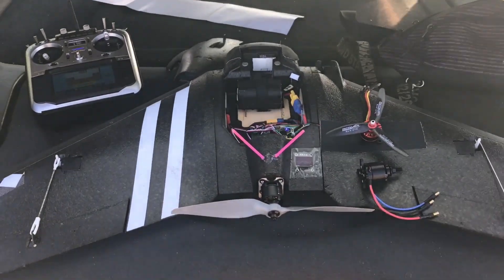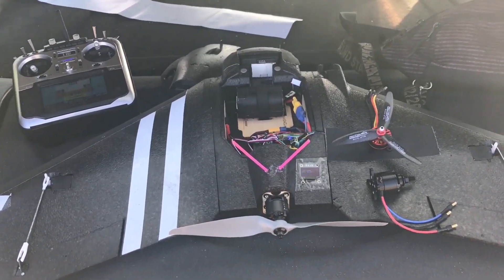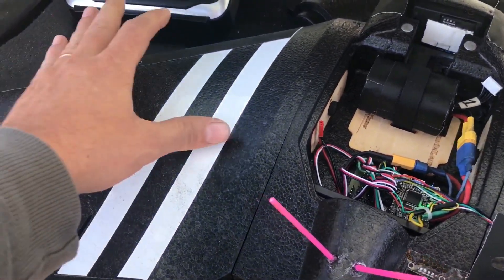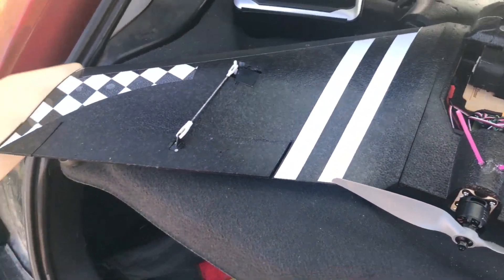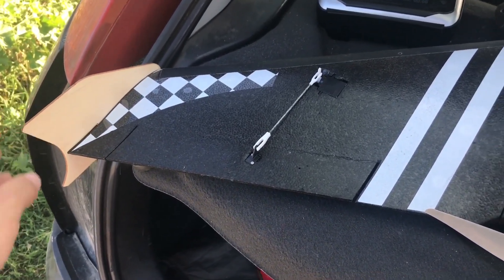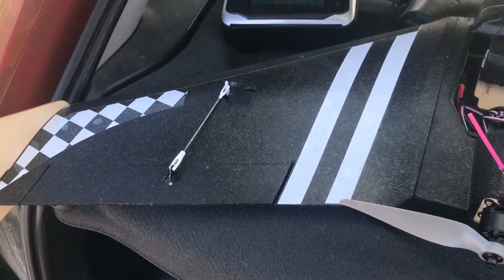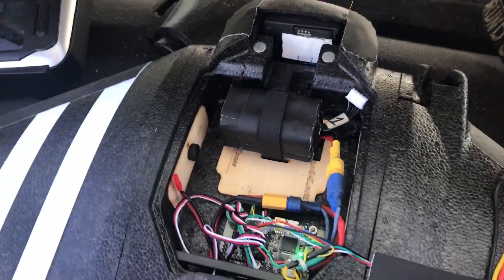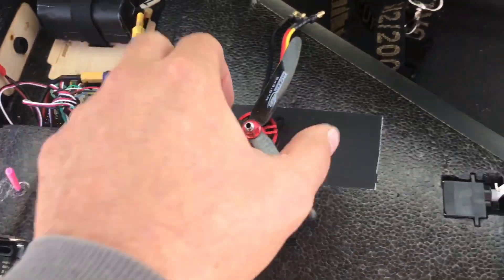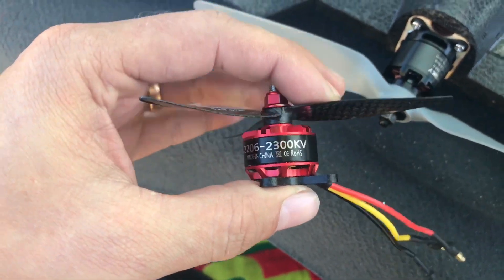I'd like to take this opportunity to talk about something which is kind of off-topic for my channel — this is about my flying wing, the AR Wing 900. I've put wooden wingtips on it because the foam ones were too brittle and I actually broke one. I've made some changes to the original setup.